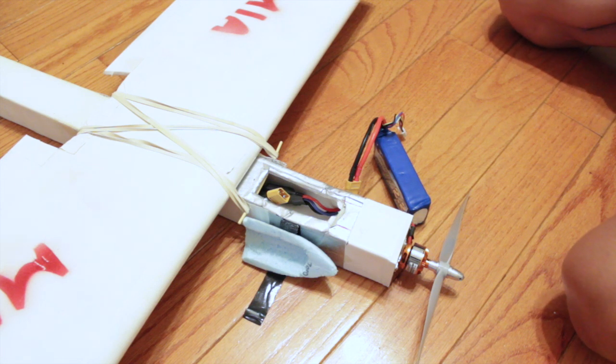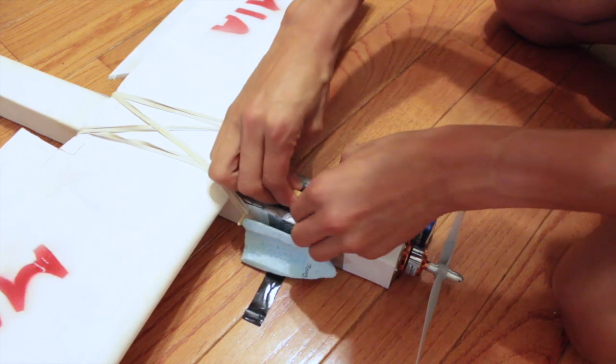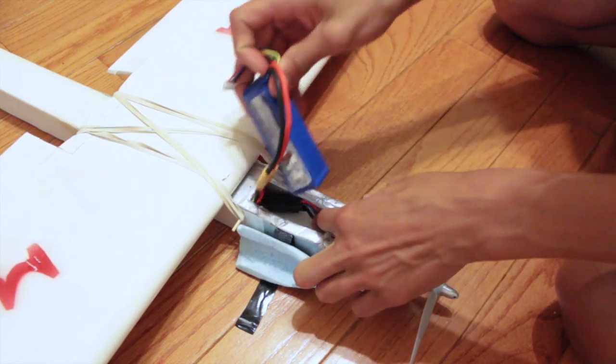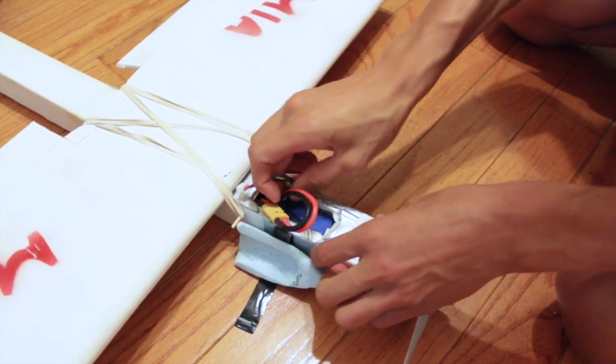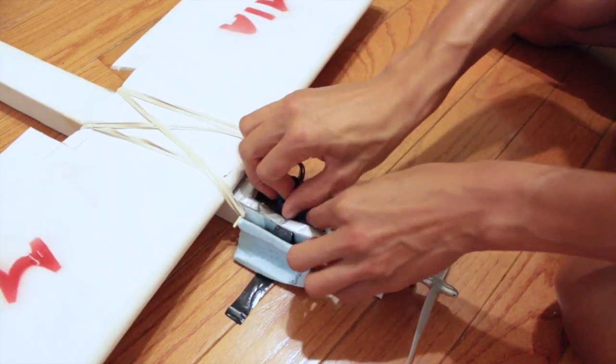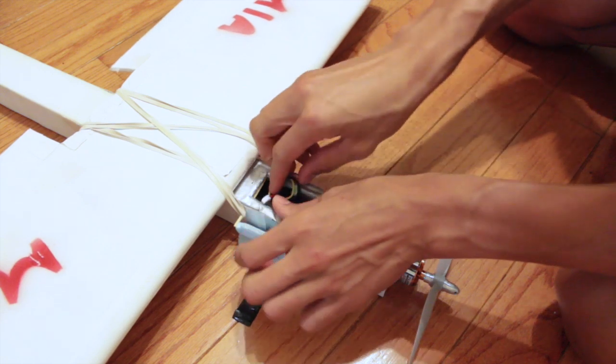Before you plug the battery up to the ESC, turn on your transmitter. Once your transmitter is on, you can plug the battery up to the ESC. Once the ESC has started up, you can begin to place the battery in the front of the plane. Push all wires down into the tube and make sure they are not being crimped or bent too hard.